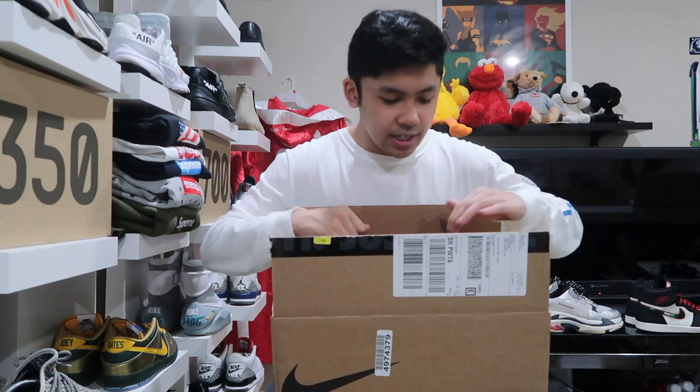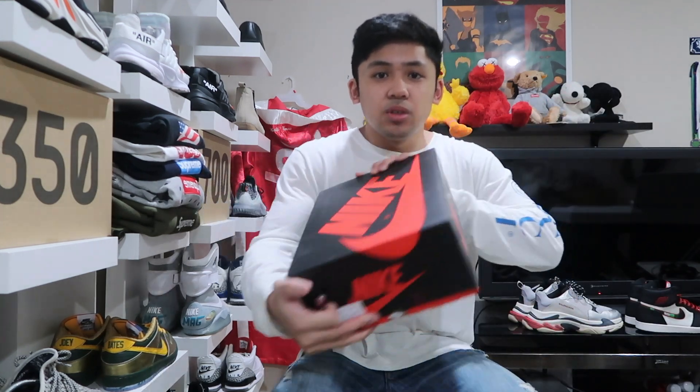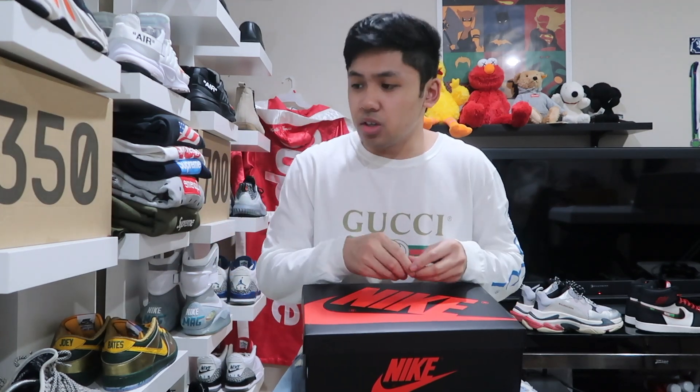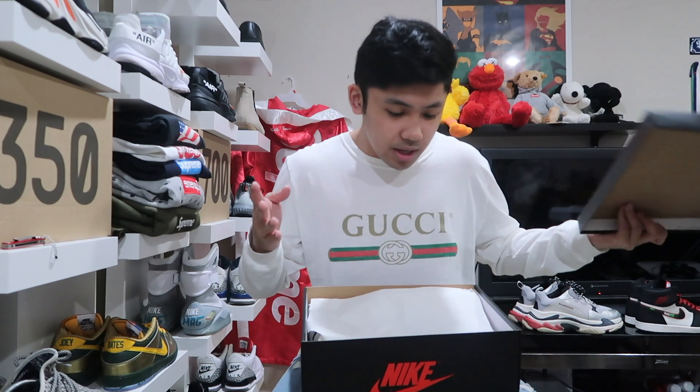Alright, so check it out — we got the Nike receipt, just toss that aside. And of course you already know, we got the Nike black and red simple box, pretty much just a standard Jordan One box. Let's put the knife aside and unbox these babies.